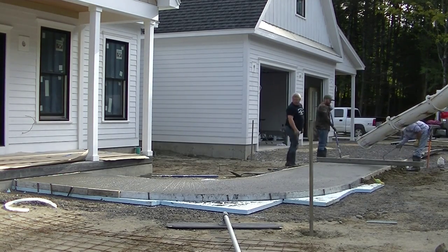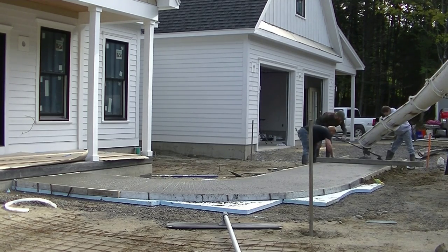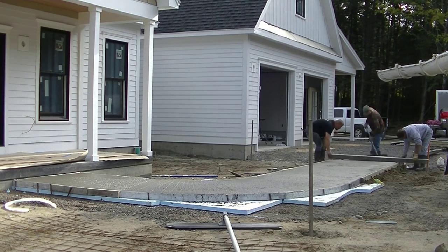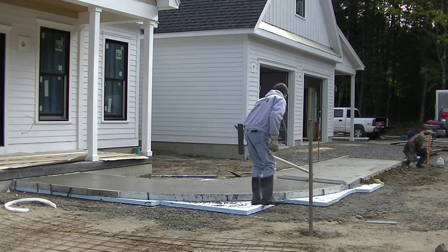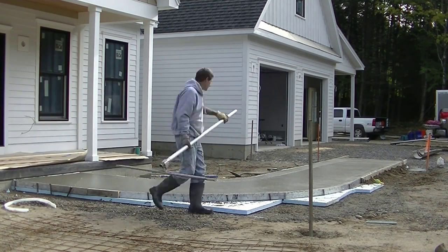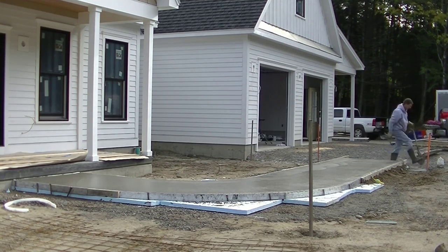You can see him screeding his way down using the top of the form as his grade — pretty easy to pour something like this when you have the forms all set to grade. This didn't take too much concrete, about three to three and a half yards. Our concrete up here in Maine for 4,000 PSI is about $115 to $120 a yard, so the overall concrete cost isn't too bad. We mag those edges to push the rocks down and get some of the cream and paste up on the surface, which makes the finishing process easier.